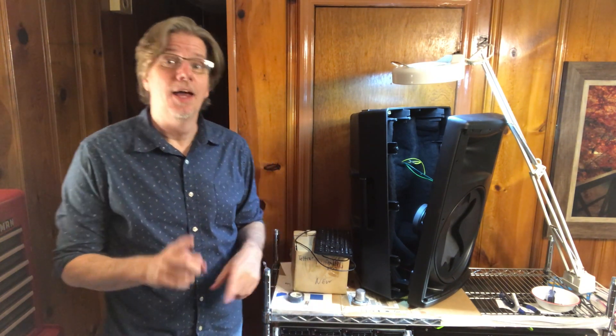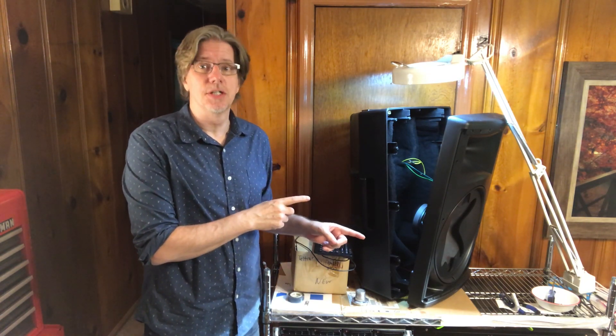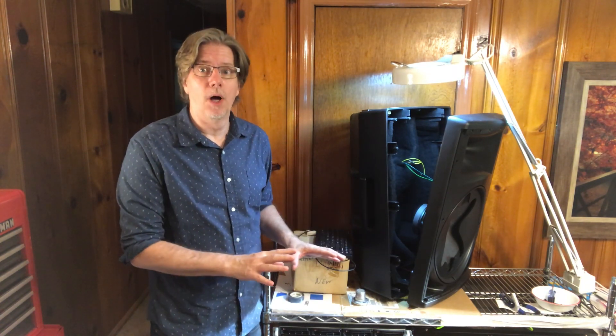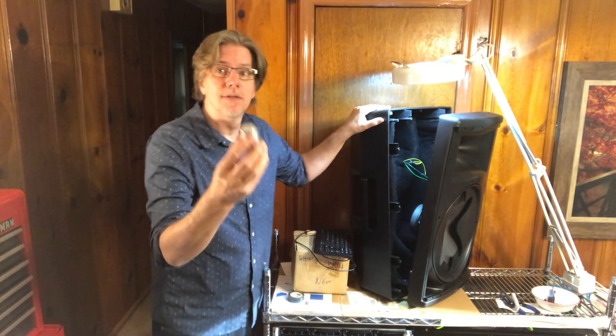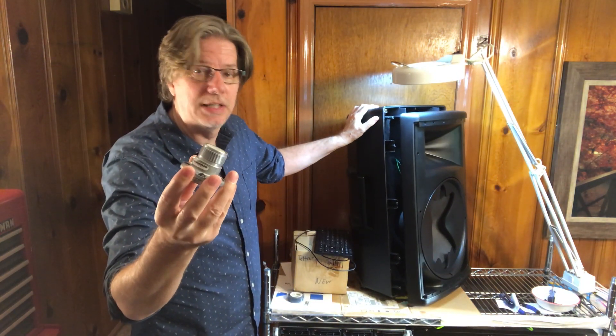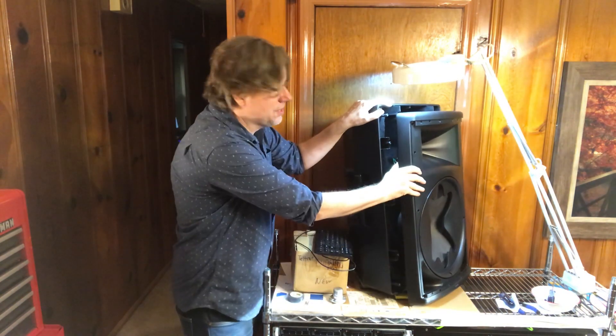Hey everybody, this is Randy Younger from Producers Corner, but today we're going to call this Electronic Technician's Corner because I had to become one — I blew out the high-frequency drivers on my JBL EON615 main speakers for my little PA system.